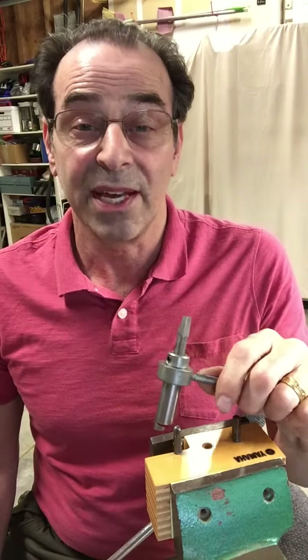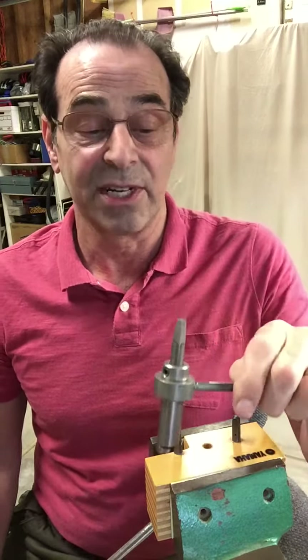I did use it to string a piano, and I'm a convert. This tool is amazing what it does.